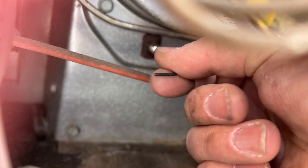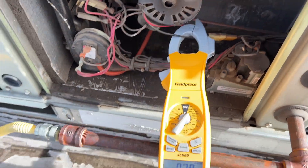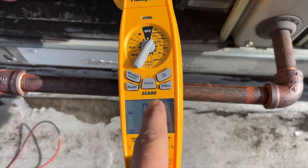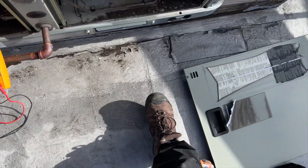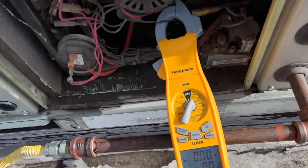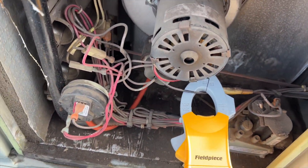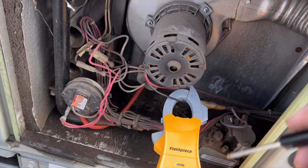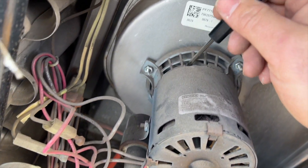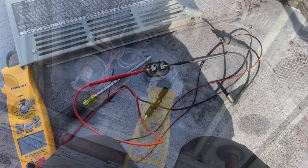We're getting a call for heat but the inducer is not coming on, though I am getting amps — it seems like it might be stuck. I'm getting that pressure switch error. Let me see if I can get it to move, and then we're gonna check that run capacitor because it does have one. It's not locked up, so that's good. We're gonna check that run cap.